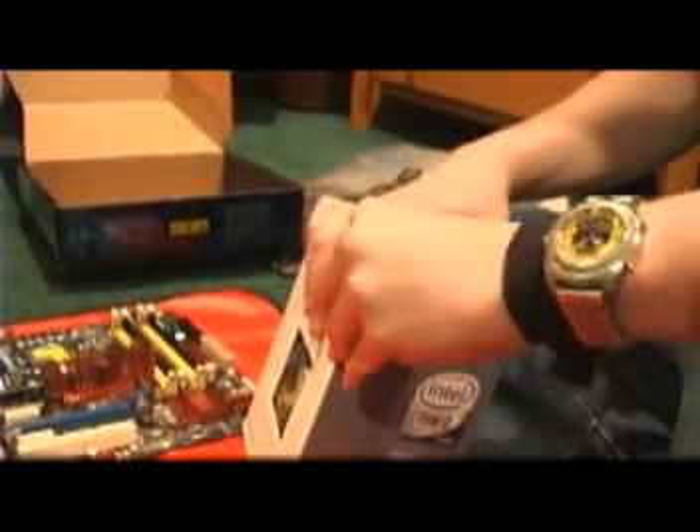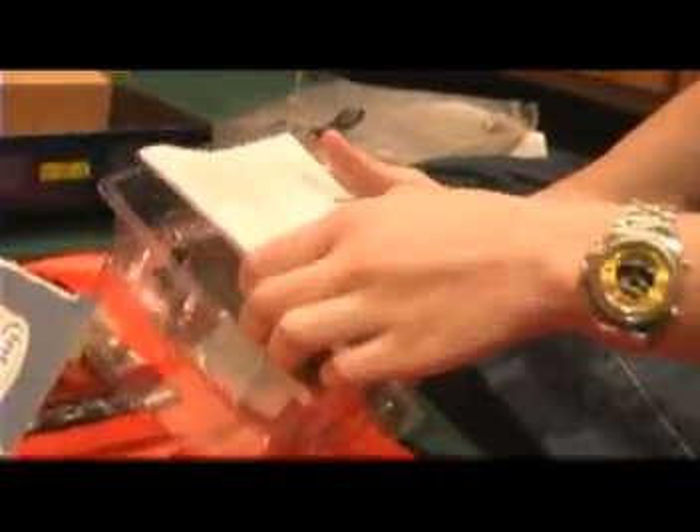I'll open this up — it's factory sealed. There's your CPU, and the stock heatsink. We're just going to use the stock heatsink for this system; it's pretty basic. The CPU is down on the bottom of the package.